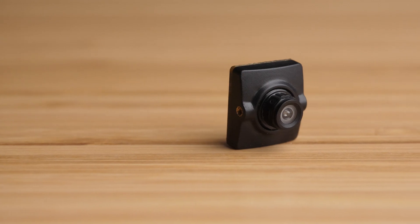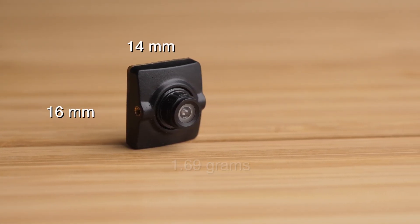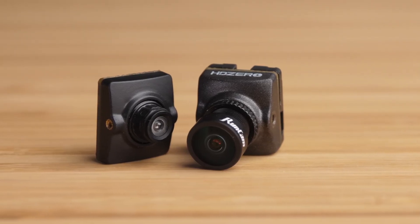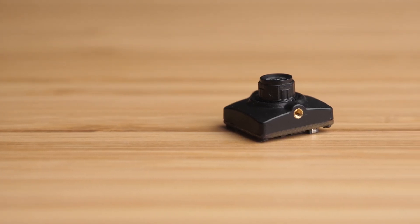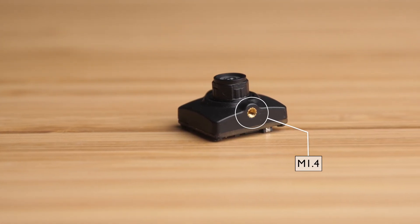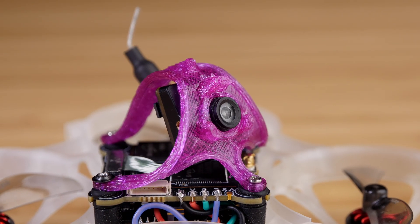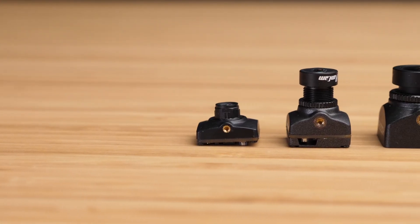The HD Zero Nano Lite weighs in at just under 1.7 grams and it has the same 14 by 16 millimeter mounting dimensions as the other HD Zero Nano cameras. One difference is that it uses smaller mounting screws than most FPV cameras — the screw holes are M1.4 rather than the M2 screws we're used to seeing.